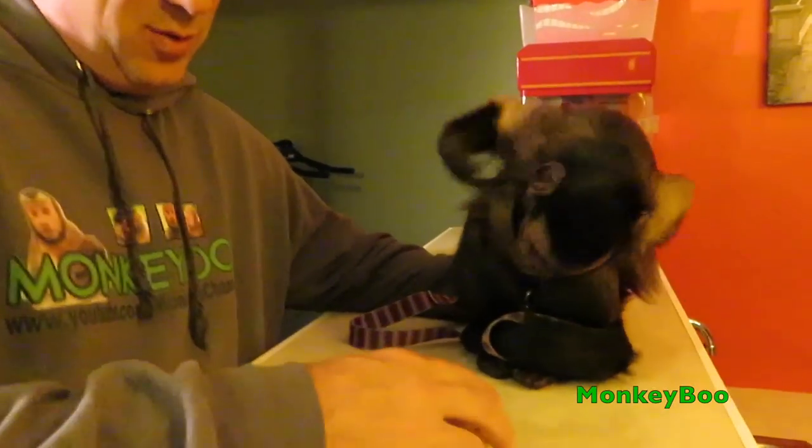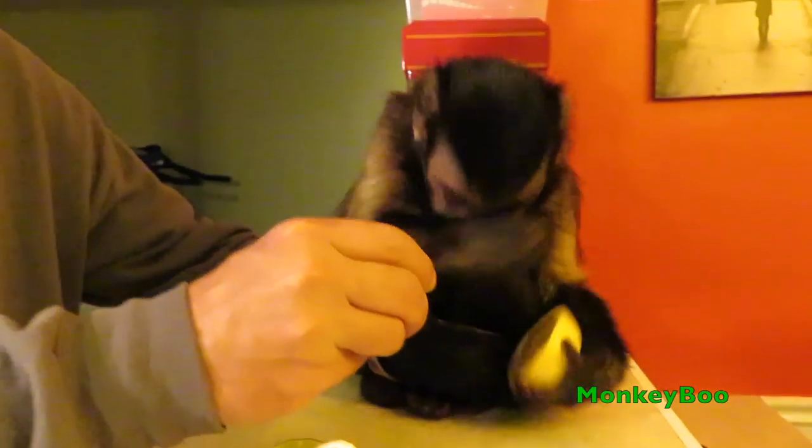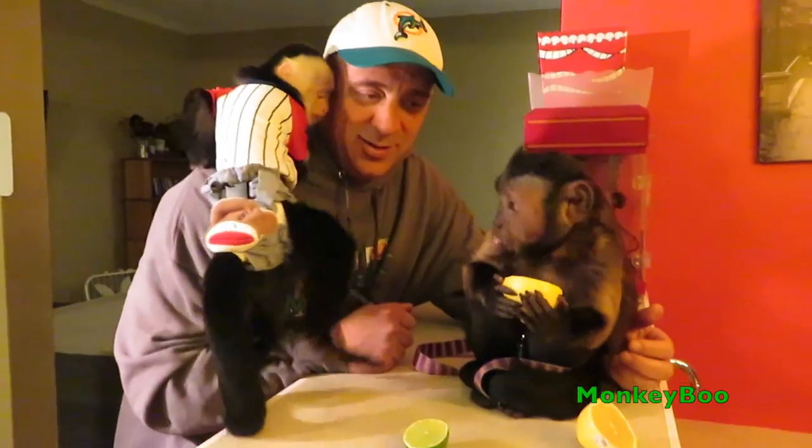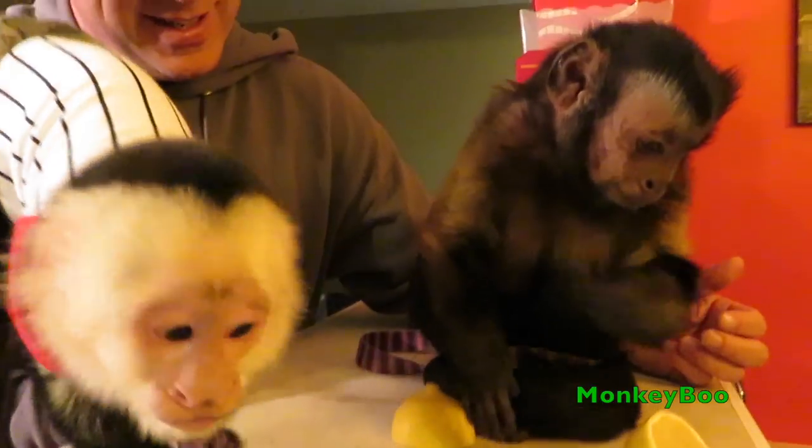We've got a lime slice. What are you doing with it, Boo? Try the limes. You're going to try some, Xander, look. What do you think about it, Boo? Is it sour?